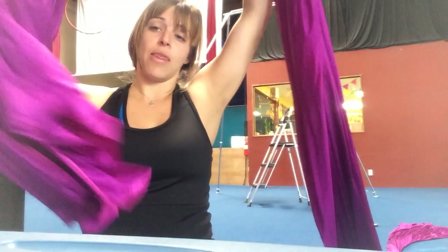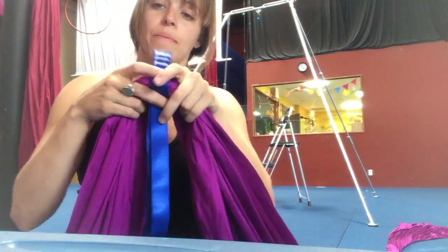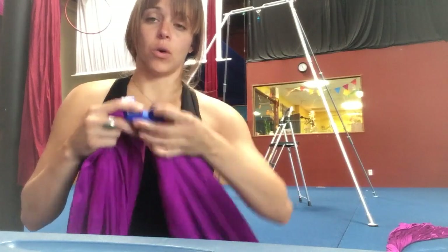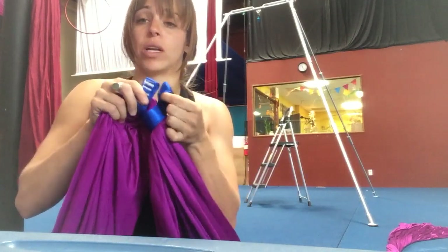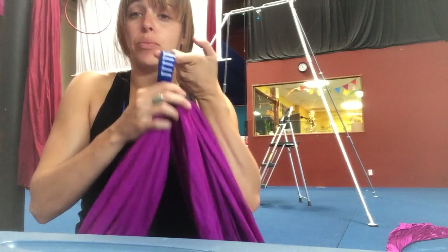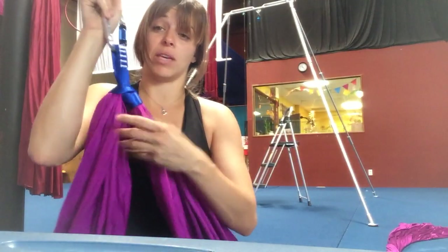We're going to take the runner and find the edge of the fabric. You can go maybe just a few feet away. Take the webbing and wrap it around once and twice. If it was longer you could go around more times, but this seems pretty good. We're going to take one end of the knot and bring it through the other loop. If it's hard to grab and pull it out, you can also take your carabiner, open up the gate, hook it in, and then try to really cinch it down. We want this to be as tight as possible.